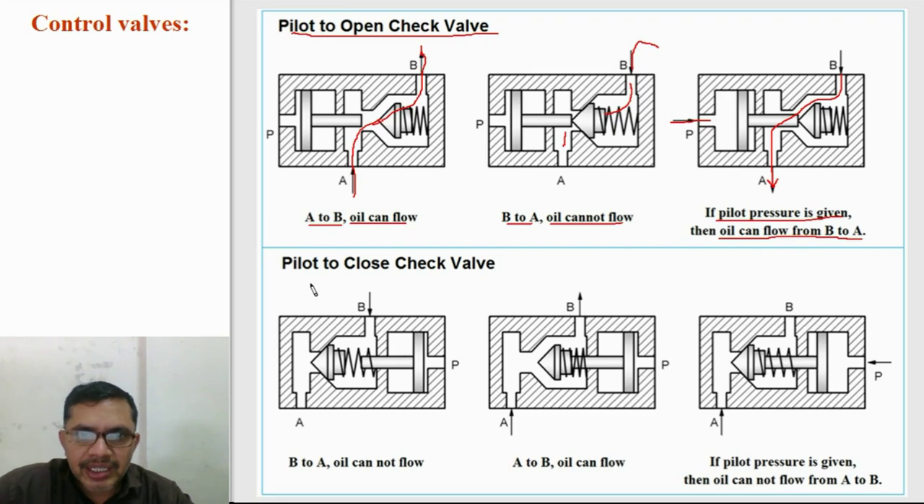This is the diagram of a pilot to close check valve. If supply is given to port B, the valve closes and oil cannot flow to A. If supply is given to port A, the conical poppet moves away from its seat and oil can flow to B. But if pilot pressure is given, the conical poppet will sit back on its seat and will not allow oil to flow from A to B. The A to B flow is stopped by applying pilot pressure.